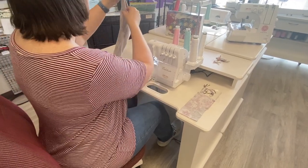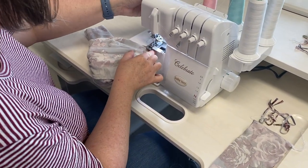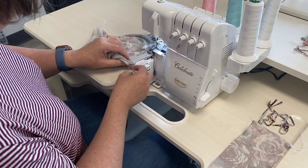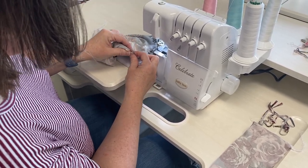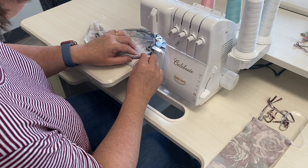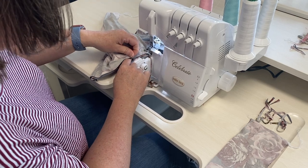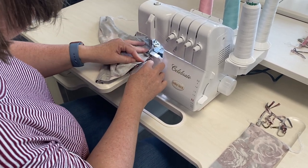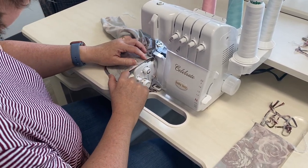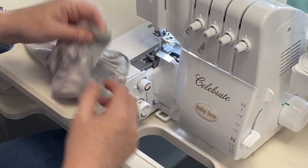Well, not my inseam — my crotch seam. The inseam is my leg. Just adjusting as I go, my inner seams right here in the middle meet up, so I know I'm in great shape. Just keep adjusting. Almost done.